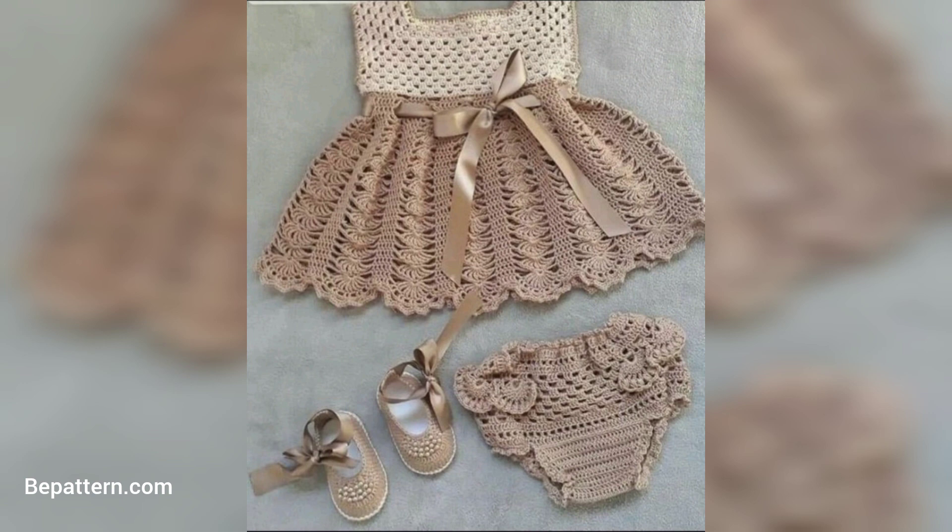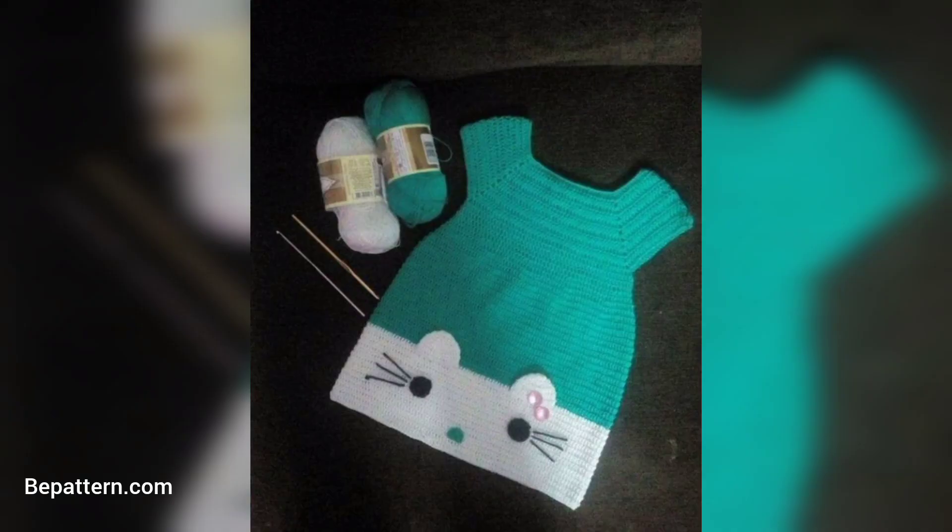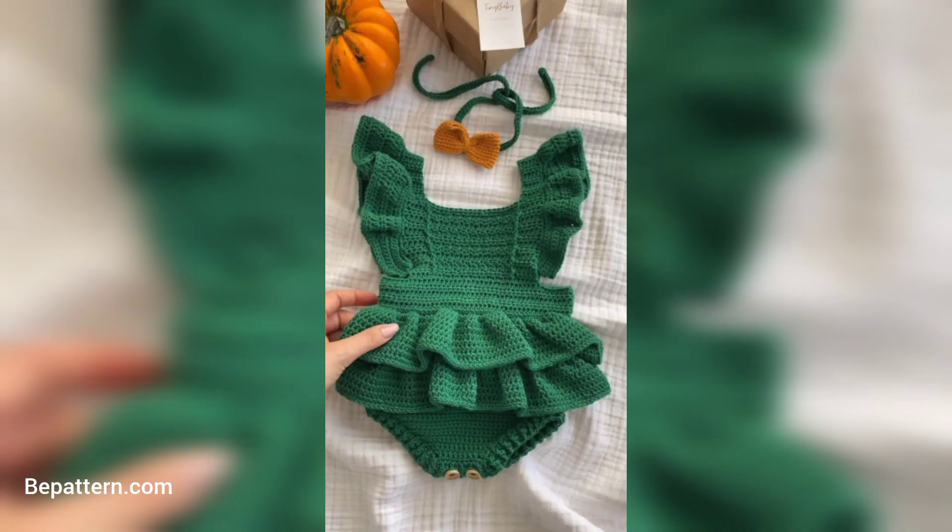A baby crochet dress needs to fit accurately. It is important to do a crochet gauge swatch before you start — make sure it matches the designer's gauge and size up or down your crochet hook if necessary.